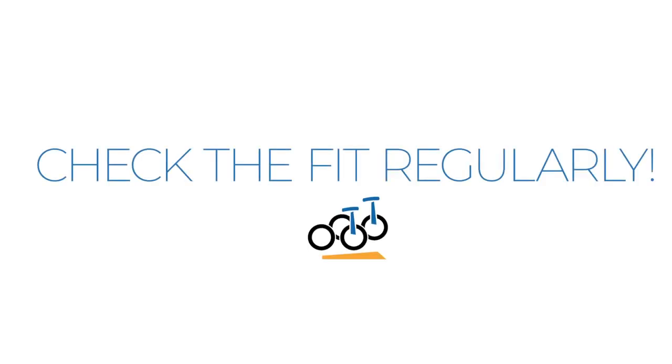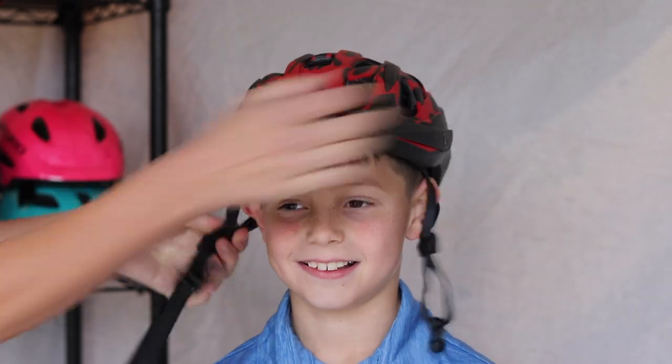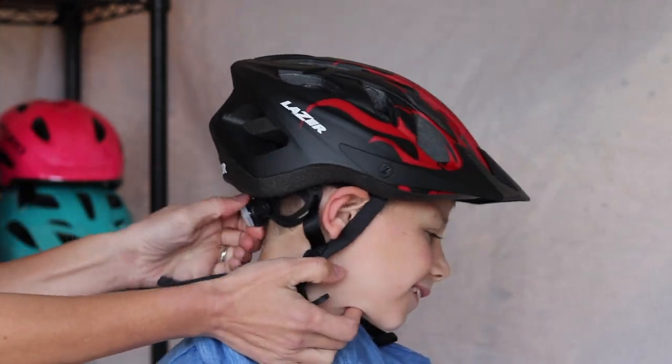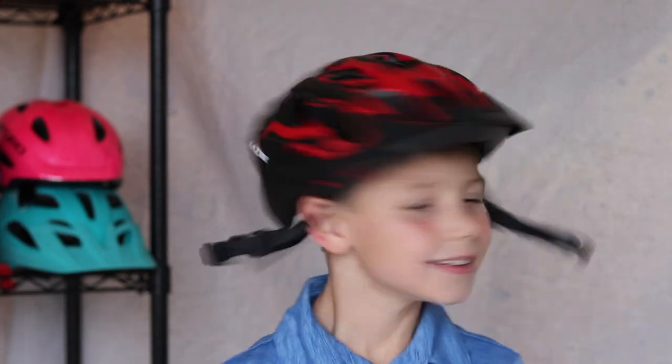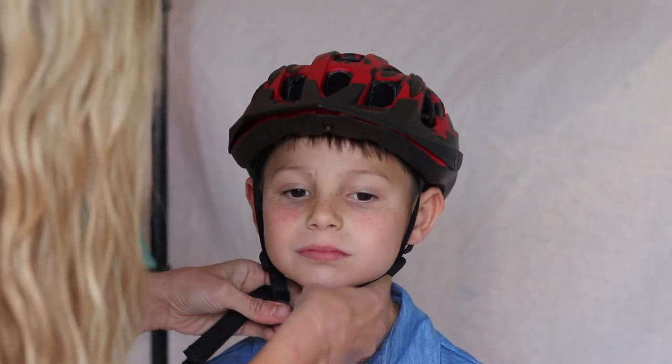Check the fit regularly. If at all possible, you should check the fit of your child's helmet every time they ride. Adjusting your child's helmet regularly is just as important as making sure your child is wearing one — helmets quickly and easily come out of adjustment.